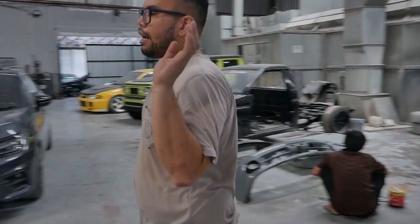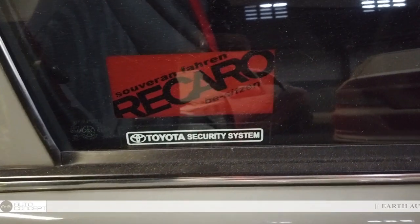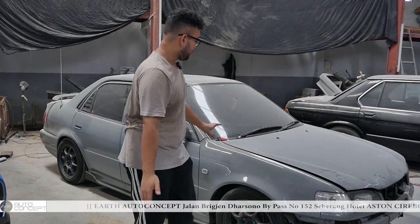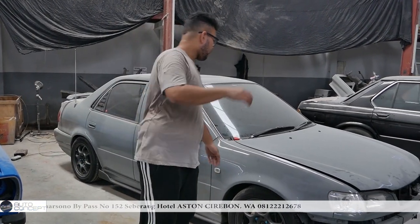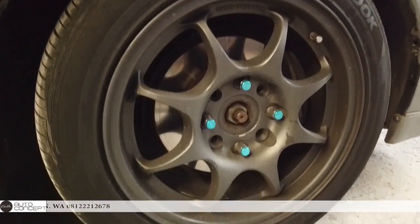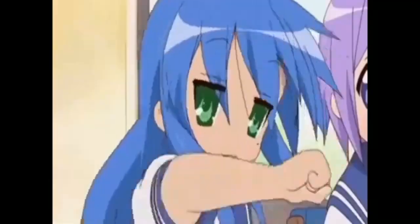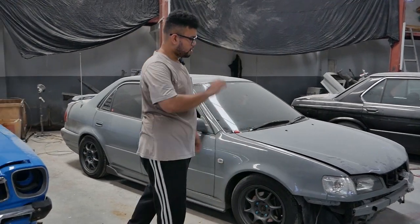If you go to a shop that just chases profit, they'd only carbon the fender. But I said, if you want to do it, do the kapasien too — fender alone looks odd. Especially for period correct builds, if it's only the fender it suddenly looks off. So the owner decided: okay, we'll do the kapasien next time. He'll look for an original kapasien to mold — this one will be kept. So next, we'll probably have a carbon kapasien.